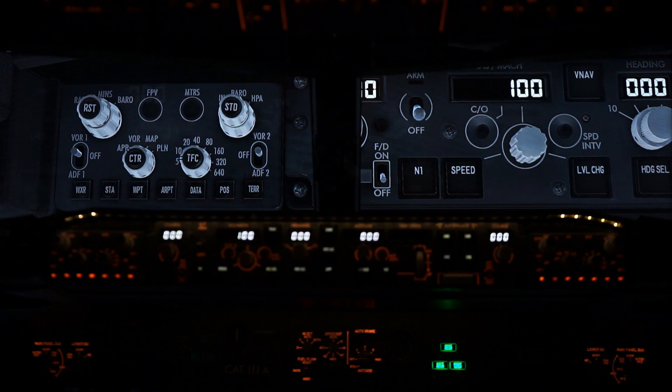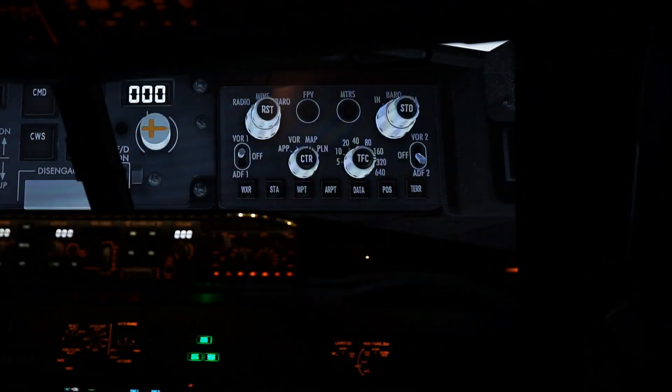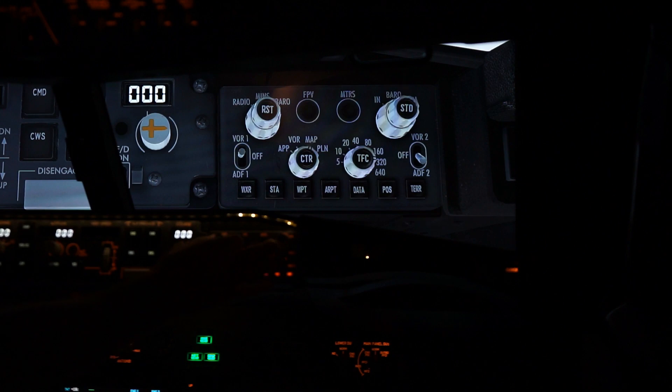Now we're going to move over to the First Officer's panel. We have the First Officer's EFIS panel. VOR1, off, ADF1, back to off, radio, barrel — and we're going to go from approach: VOR, map, plan, map, VOR, approach.